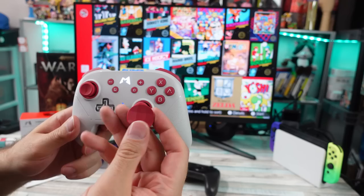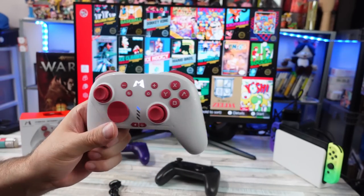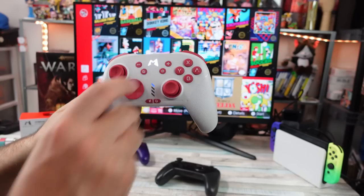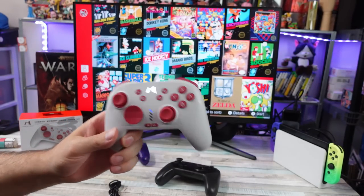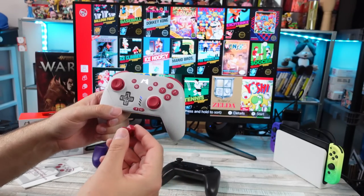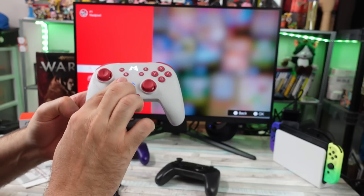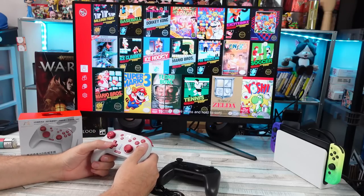It came stock with this Xbox-style D-pad — I think one of the Xbox controllers had a pad like that — and I really don't like it. I thought it would be interesting and it works fine, but when I was playing Super Mario to test latency, it felt like it was gimping my gameplay. I swapped back to the standard D-pad, and that feels way better.